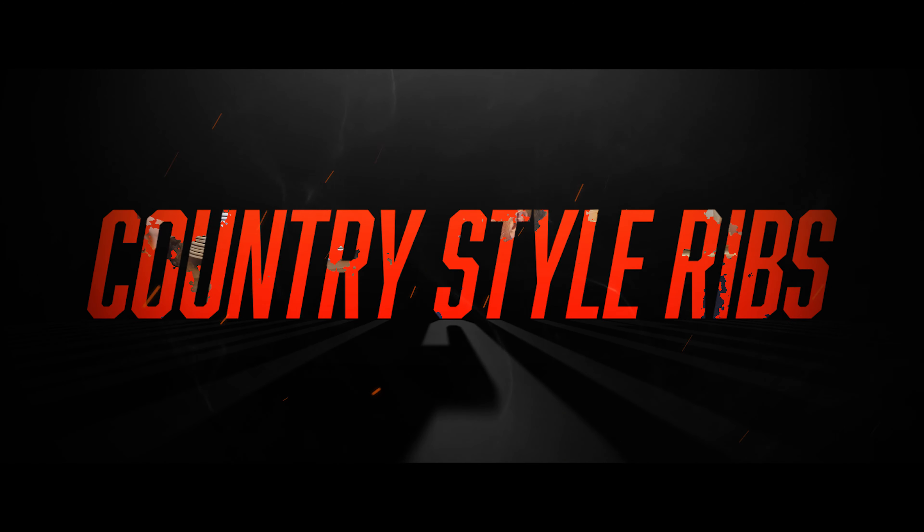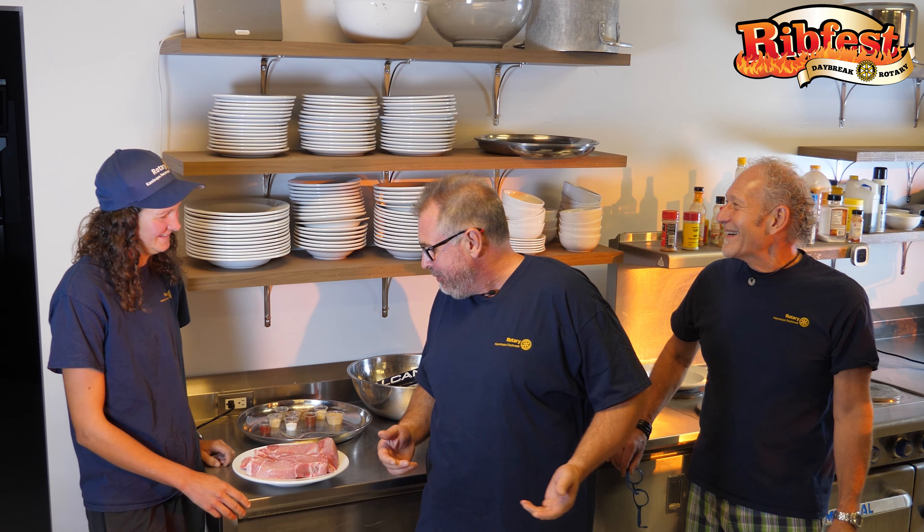Thanks for joining me in the kitchen today. It's more my normal kitchen, but I'm again surrounded by Rotarians. Two weeks in a row. And you've got your Rotary shirt on — Honorary Rotary shirt. It looks good.